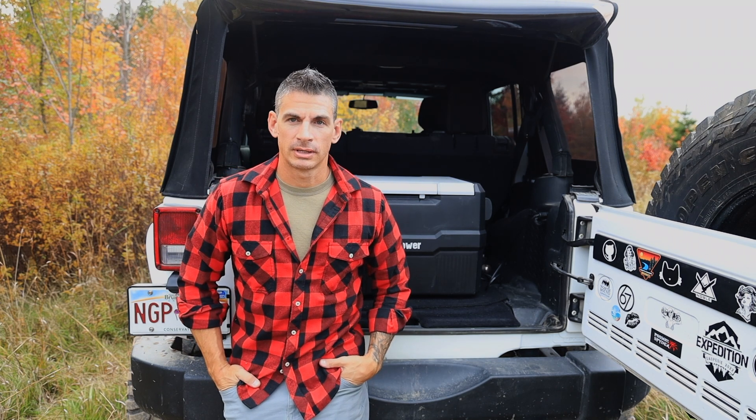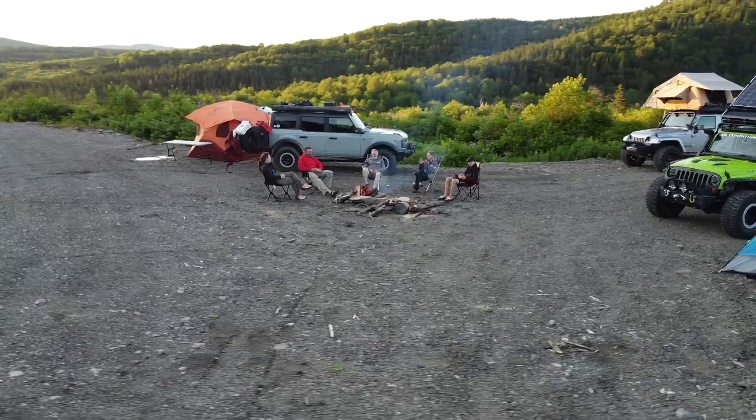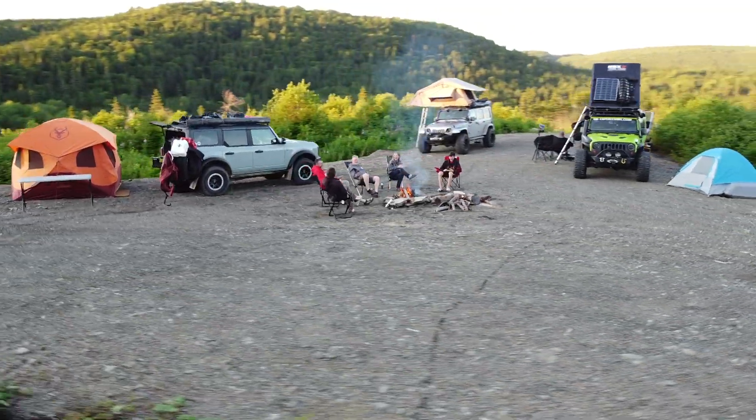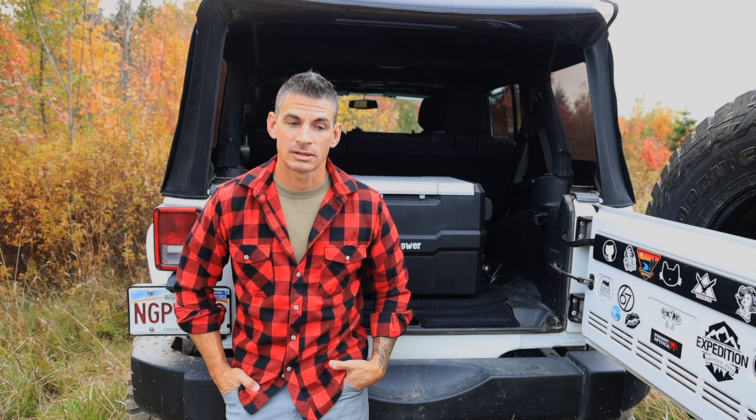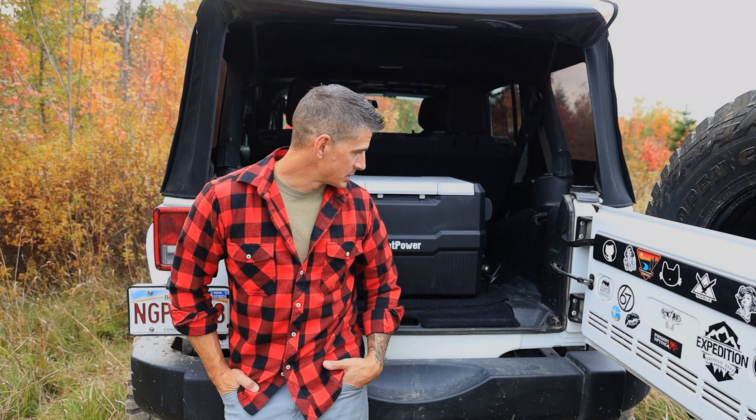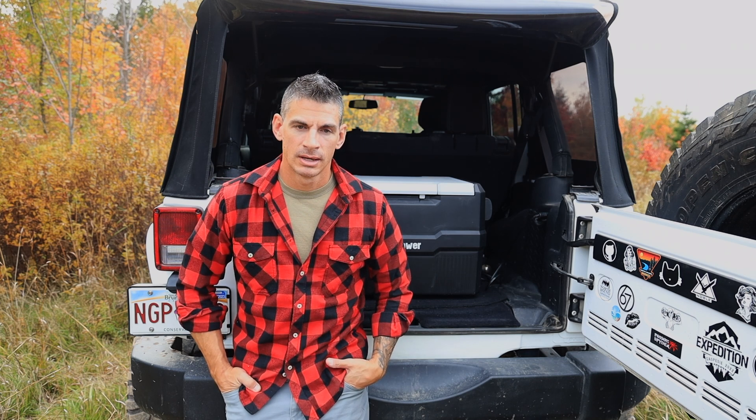It's been with us for a week-long trip in Gaspésie, running off the Jeep all day while driving and then off a Blue Eddie battery at night to save the battery. Since we got home at the beginning of August, it's been my garage beer fridge ever since, running non-stop 24/7 to this day — about three or four months now with zero issues. It's robust, it feels good, it's solid.